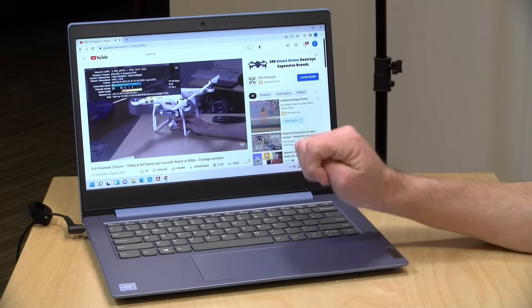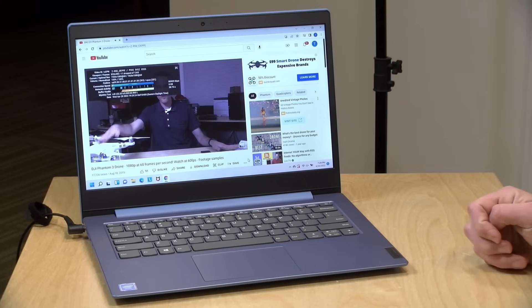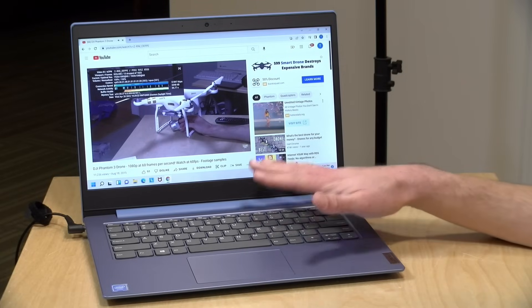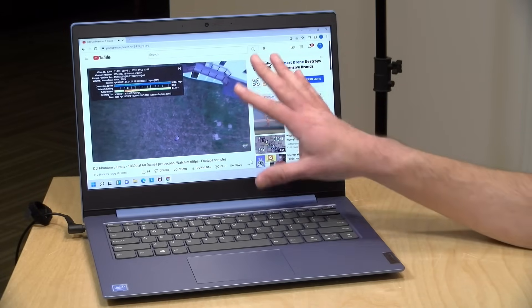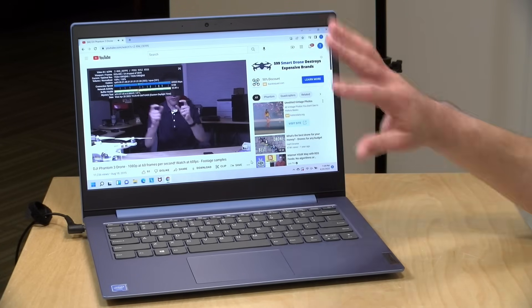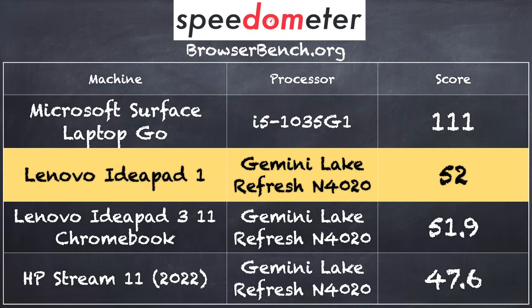We loaded up a 60 frames per second video from my YouTube channel and we are getting some dropped frames at that frame rate. I'm not noticing them while watching the video, but on the statistics page I'm seeing a dropped frame or two every couple of seconds. This is not something you typically see with one of these processors if the memory is configured in dual-channel — this one is in single channel. If you're watching Netflix at 24 or 30 frames per second, you won't notice anything. On the browserbench.org Speedometer benchmark test, we got a score of 52, putting this right in line with a Lenovo Chromebook running the same processor. It's performing as expected based on its RAM configuration.